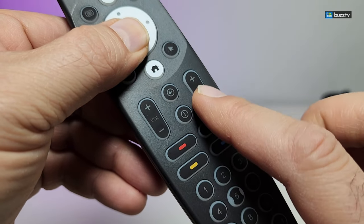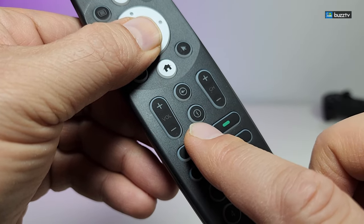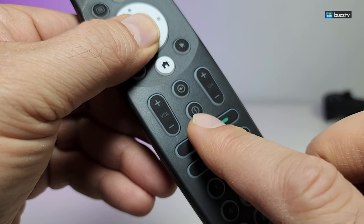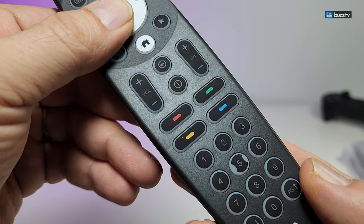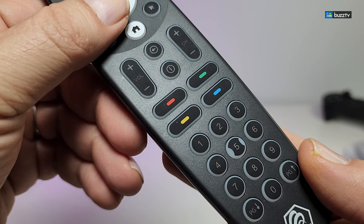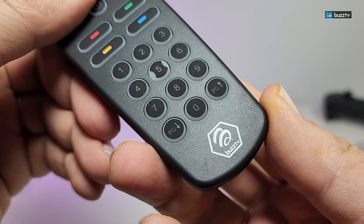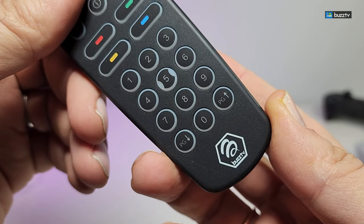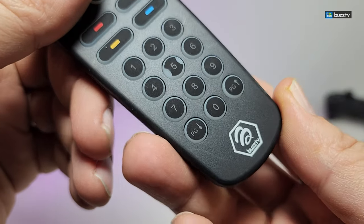There is volume up and down, channel up and down, the back or Last button, and the Info button which is very useful. Then there are four buttons that you can reprogram using the smart app reboot, which we're going to cover in this video. You also have the numeric keys at the bottom and their logo, which is really nicely printed.